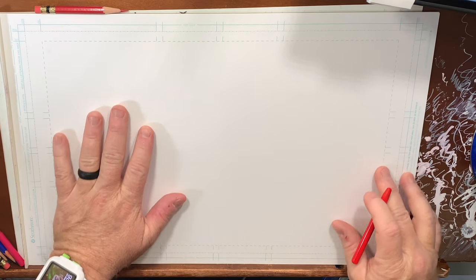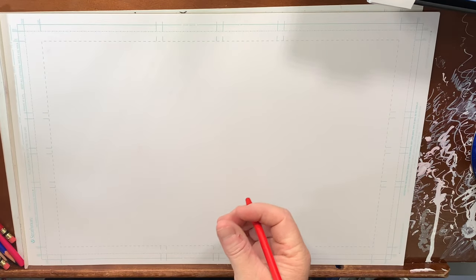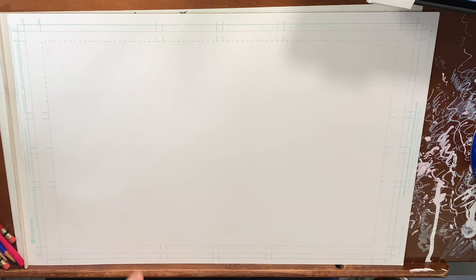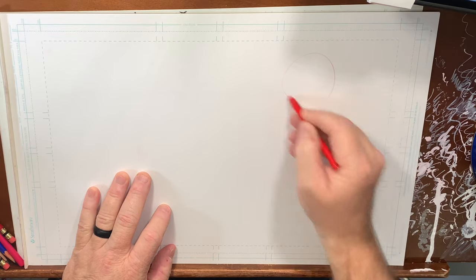So why do I do a lot of faces? Well, it re-establishes that thing in my brain as far as expression and drawing from imagination. It really helps me dive deep into that process of creating things as a character artist.